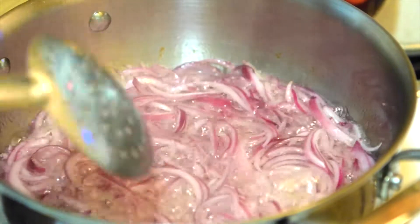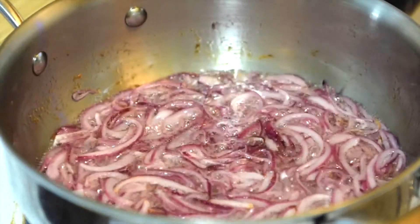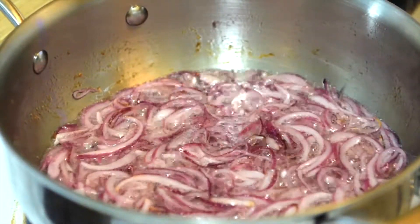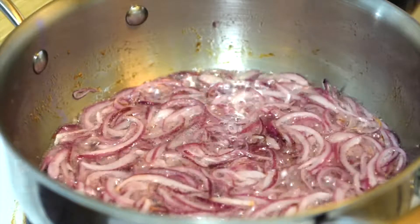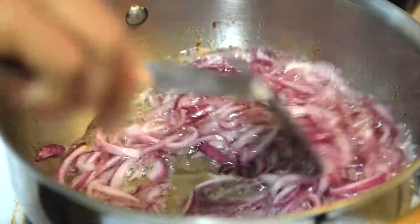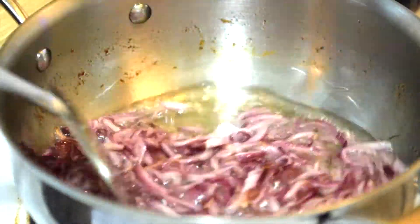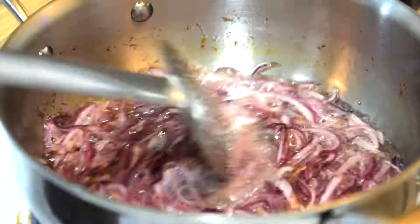Make sure that all the onions are cooked evenly. It's about five to seven minutes now and this is how the onions will start looking. The bubbles will start settling down and you can see that the onions are getting cooked. At this point you can reduce the gas and keep it between medium and low.